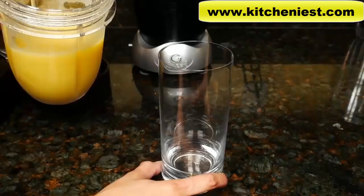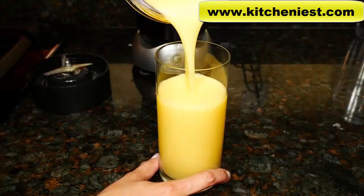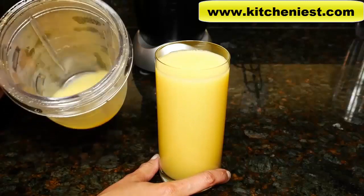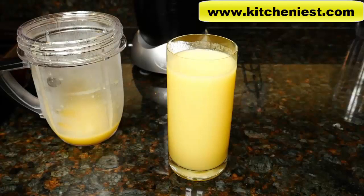Here's our tropical smoothie. The pineapple especially smells really good. If you want to try out this Nutribullet RX, I've put a link in the description below. There are no chunks — everything looks smooth. Taste it. It's perfectly smooth. There are absolutely no bits of fruit. Really nice smoothie.